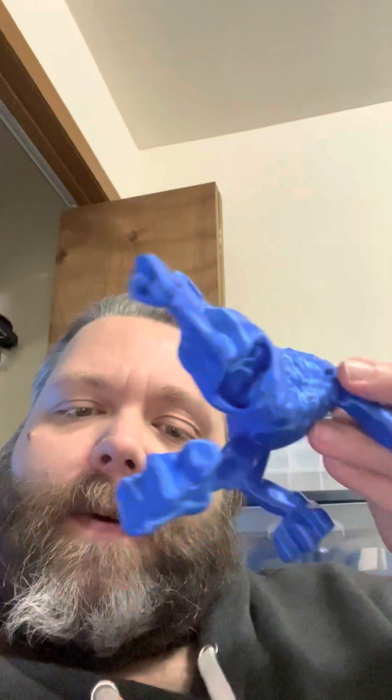Hey, so I know I look really tired because it's 3 o'clock in the morning and I can't sleep tonight. I thought I would show you how this print turned out.